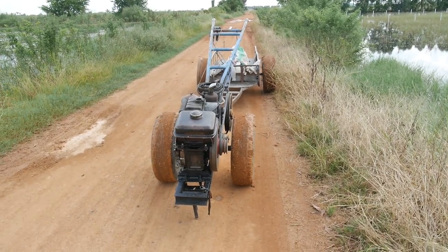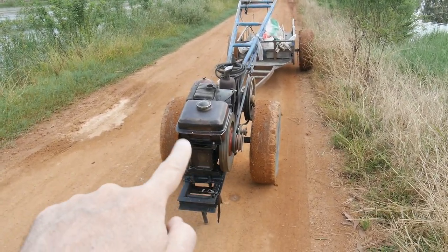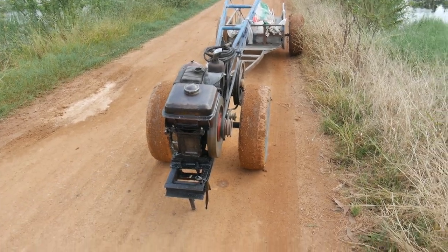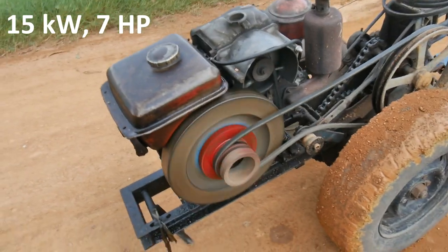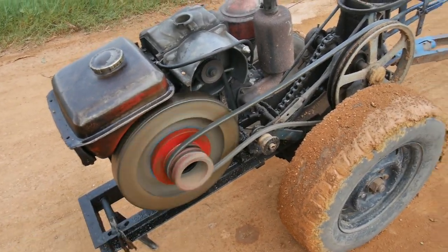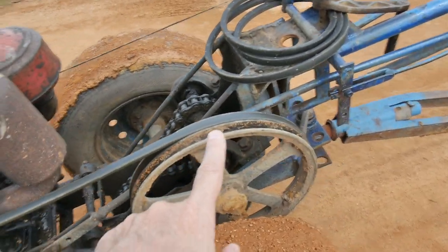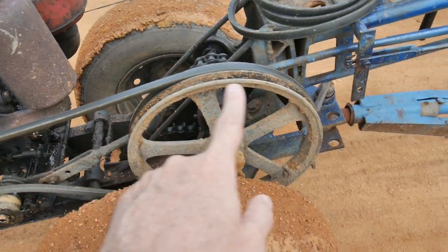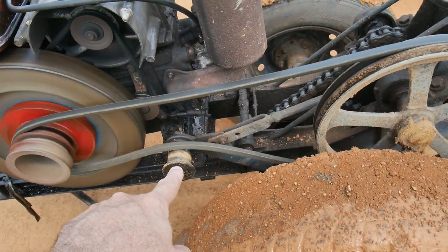This is what they call an iron buffalo — this is in Thailand. You can see the engine up front, it's idling. It's a 15 horsepower diesel and they're using a simple slip clutch belt system. The belts come down here and back through a larger drive pulley, and there's the mechanism used to tighten it.